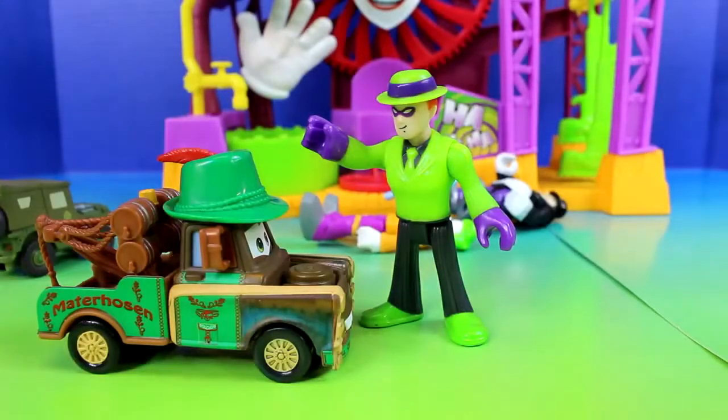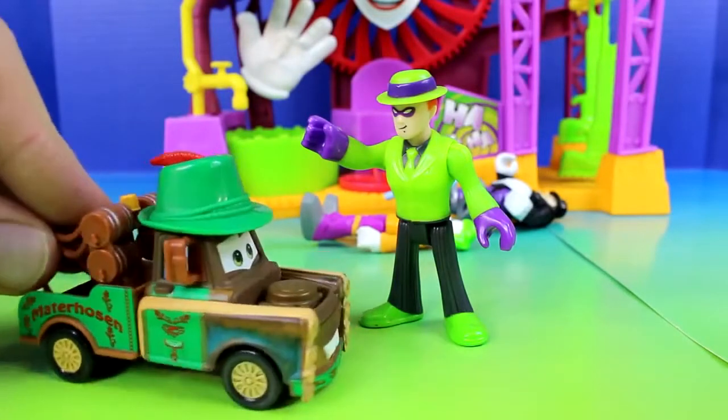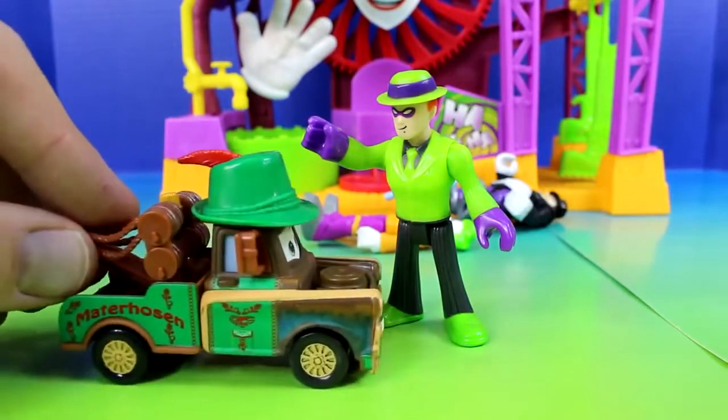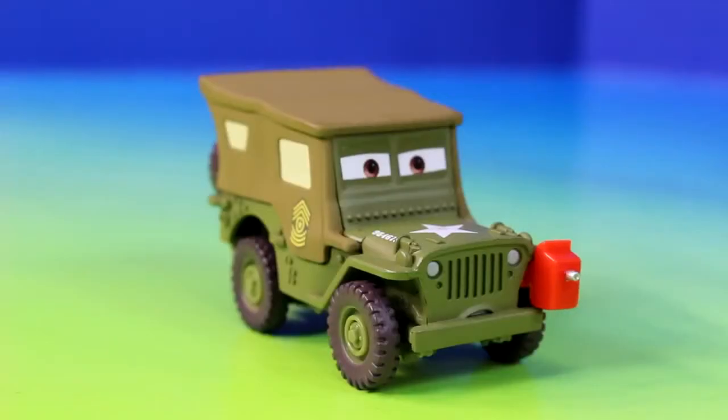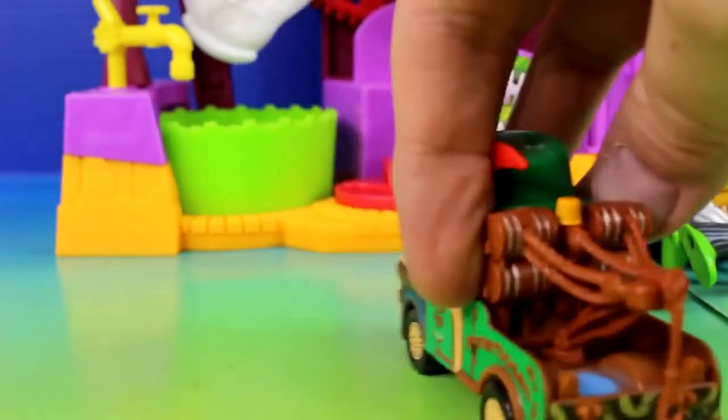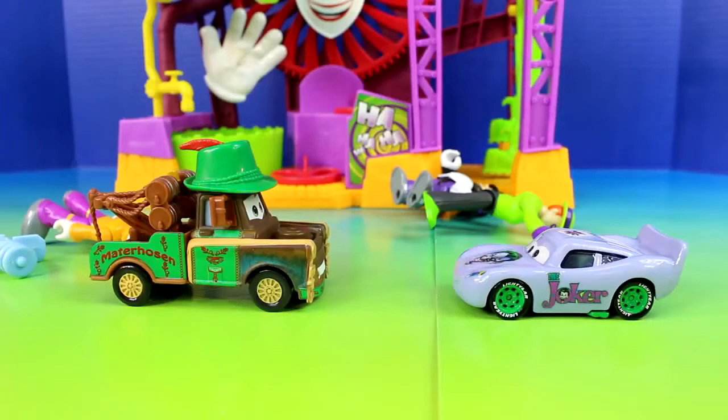I'm gonna get you. Before you do that, my hat kind of looks like yours, doesn't it? No, it doesn't. Mine's different. Look closer. Mater, behind you! I got you. Didn't anyone ever teach you never to grab a tow truck before? Alright, that's enough. Now it's my turn to get you.